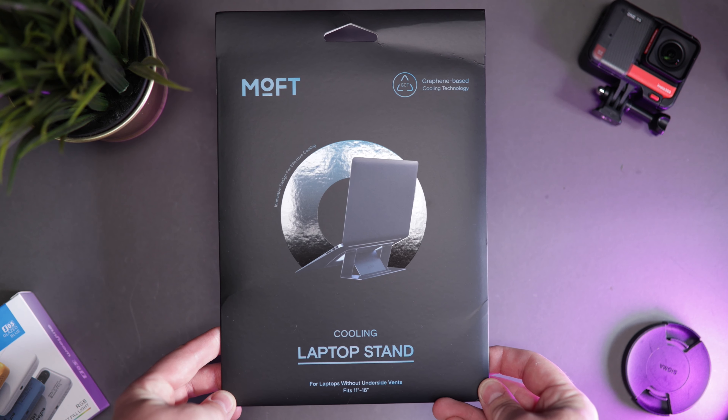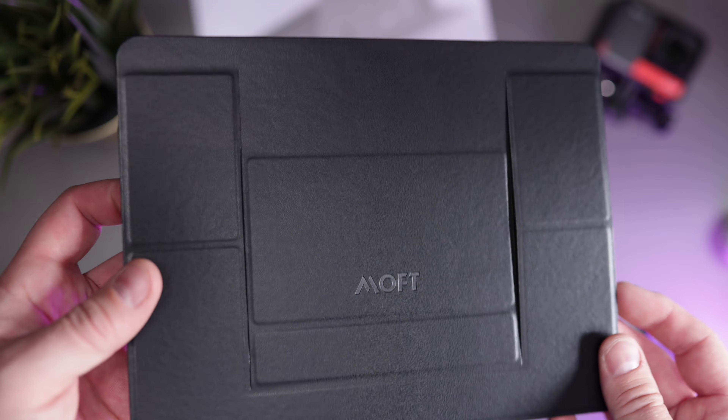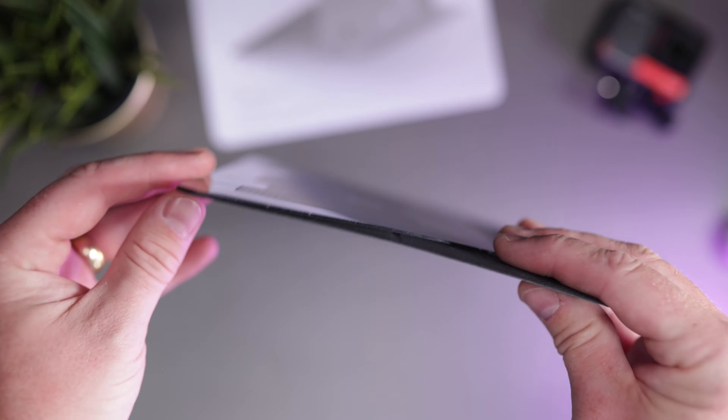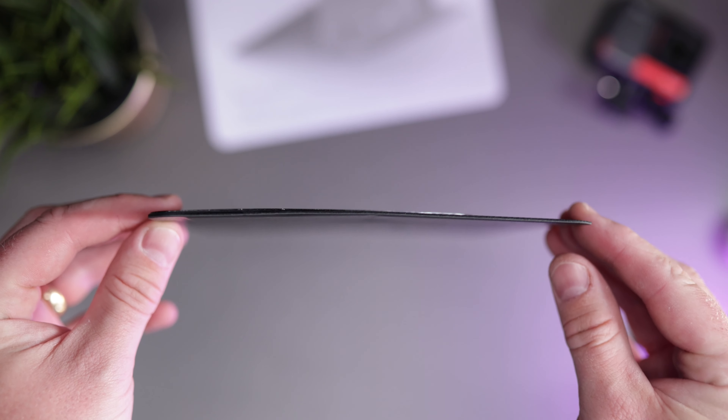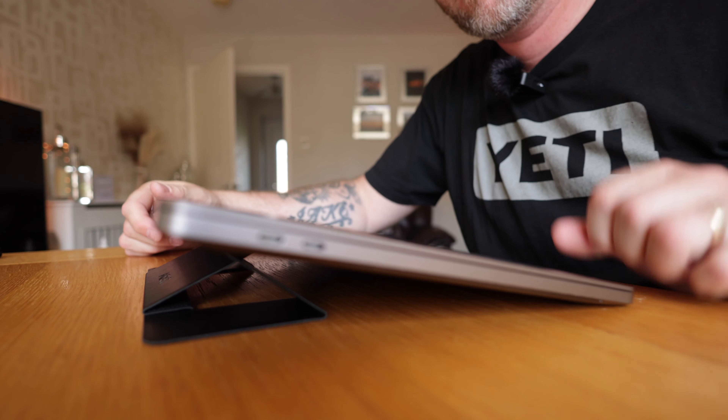This is the Moft Invisible Laptop Stand. It might not look like a laptop stand because it's absolutely impossibly thin, but this thing can hold laptops at a weight of up to 18 pounds. It's very strong once it's in its laptop position, and there are loads of different ways to use this. It's brilliant, really thin, really light, and the perfect partner for your MacBook or laptop.